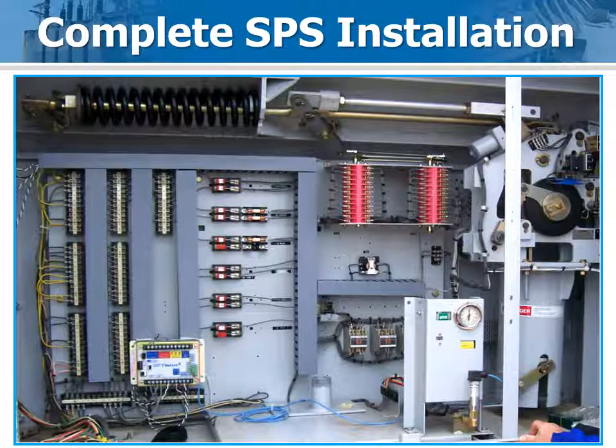The completed Optimizer 2 installation on the SPS is shown here. Installation took about 2 hours.